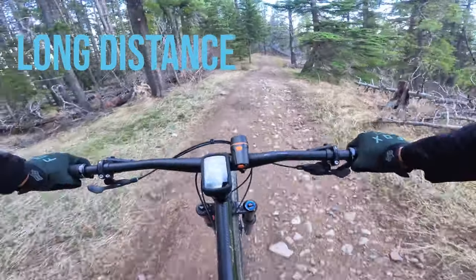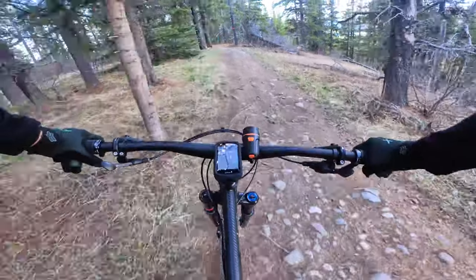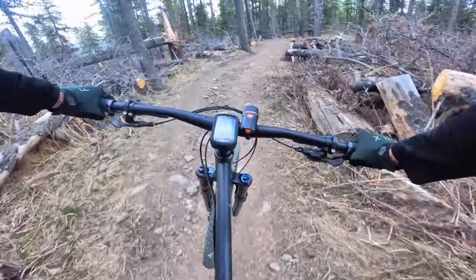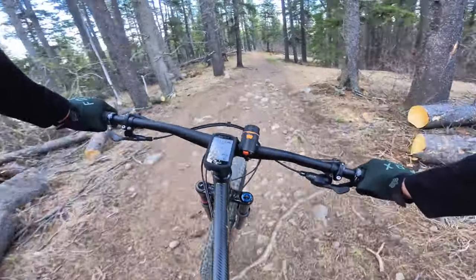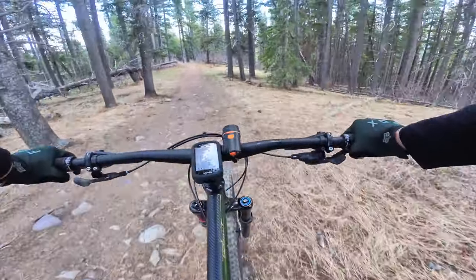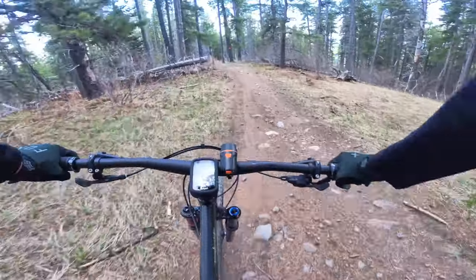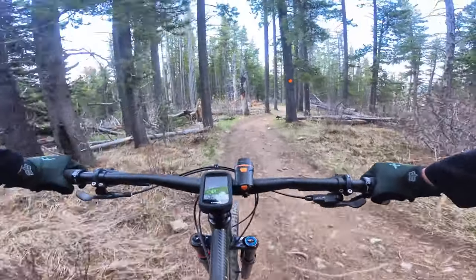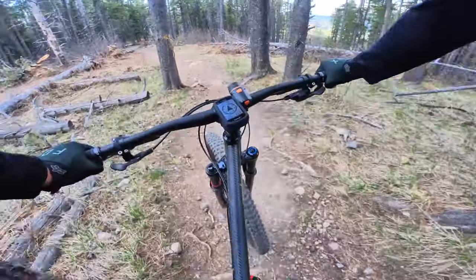I'm riding the large frame — it's a pretty big bike. The wheelbase is about 1246mm. I'm really enjoying the slack head tube angle of 64 degrees and the steep seat tube angle of 76 degrees. It's pretty good going downhill — I'm much more confident now than before with that slack head tube angle.